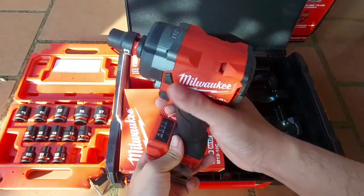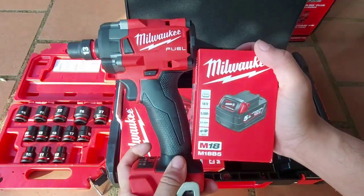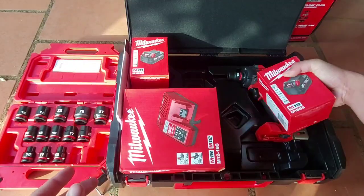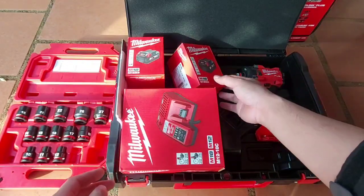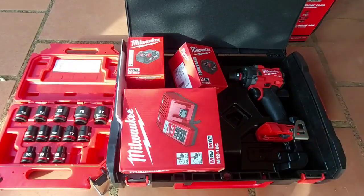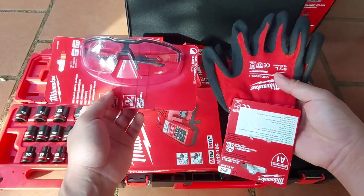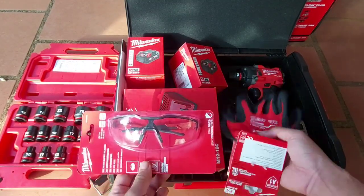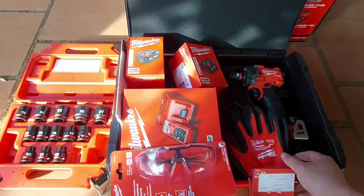Báo giá cho anh em: thân máy hiện tại là 4 triệu 500 ngàn, tặng 1 pin 5A. Đối với những anh em đã có sạc rồi thì mua thân máy tặng pin như thế này. Còn những anh em chưa có sạc thì mua combo: 1 máy, 2 pin 5A, 1 sạc — giá 7 triệu 400 ngàn. Được tặng thêm 1 bộ đầu tiếp, 1 bộ bao tay, và 1 cái mắt kính. Set combo 7 triệu 4, khá là rẻ so với hàng thị trường Mỹ.